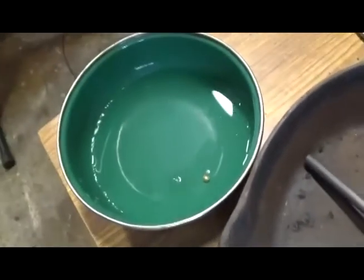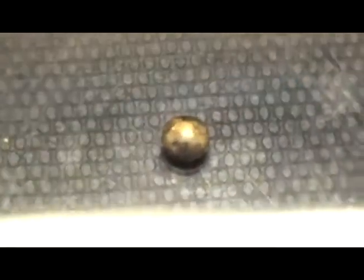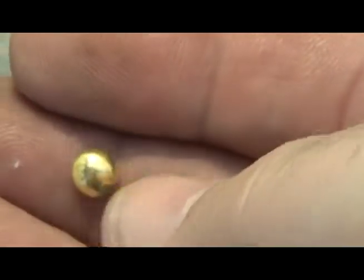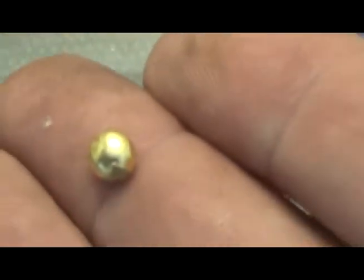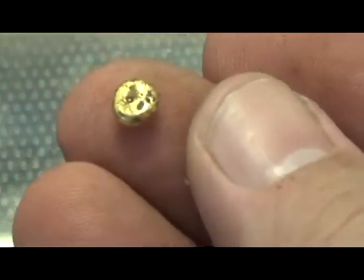Nice little gold bead. There we go — that is a decent little bead. It's clean, doesn't get any crap on it. That is three times fine gold, gentlemen, ladies.